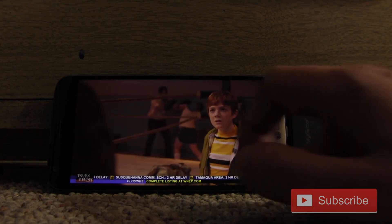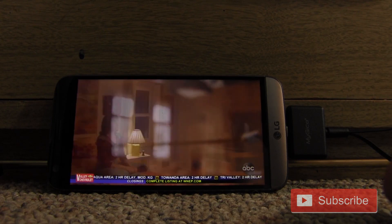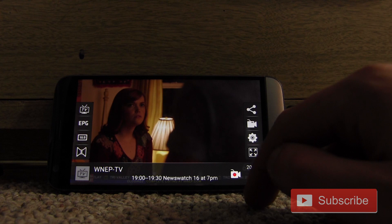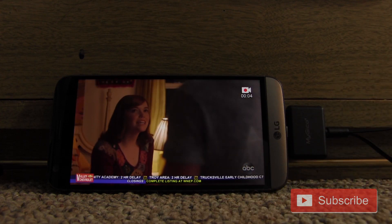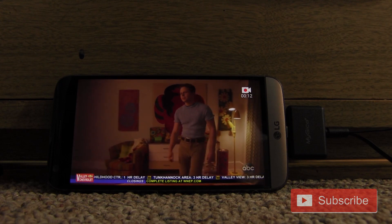One thing I noticed is that the program guide is wrong — it's not showing Newswatch 16 at 7 right now; that was an hour ago. It might have to do with the time zone setting. This also has a recorder built in, so I'm going to press record and upload the footage into my editing software so you can see how it looks. I'll let it run for five minutes to make sure there are no recording errors.